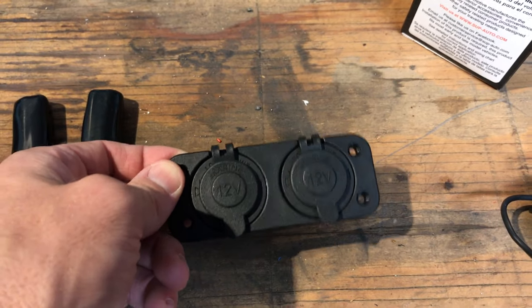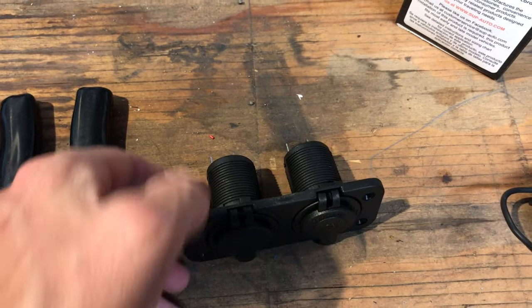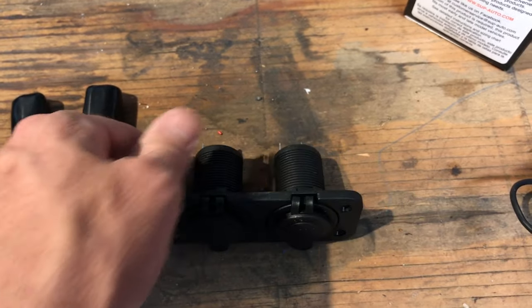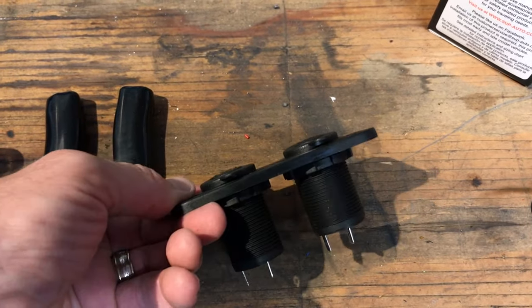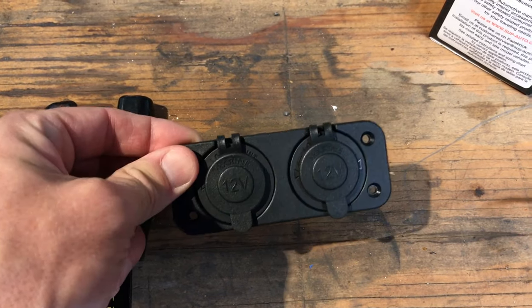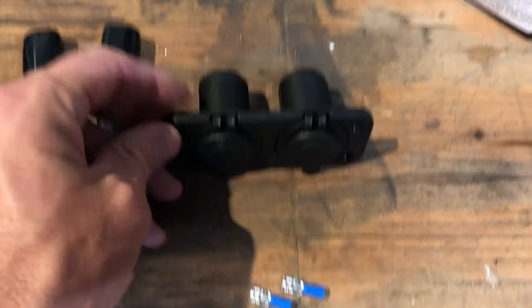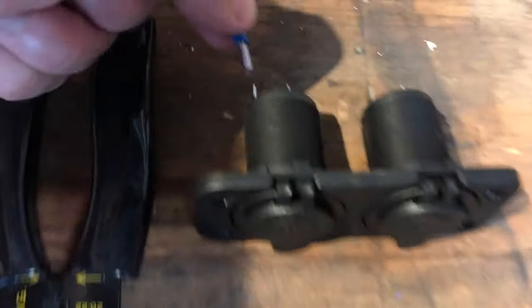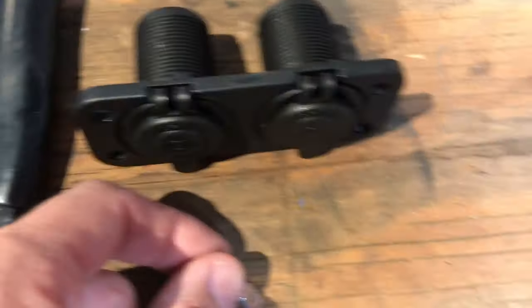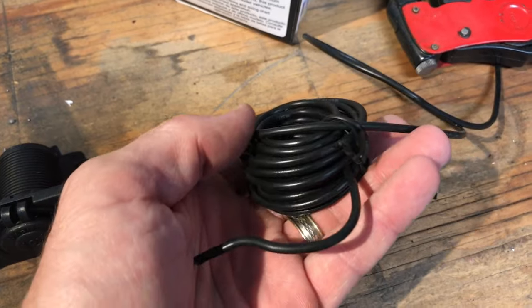Linked down in the description below is this little guy — these are two 12-volt sockets, and these are marine ones so they actually have a little flip-up seal. What I liked about these is you can mount them into the dash and they're very solid, so if you have equipment like a cell phone charger that holds the phone and needs something sturdy, this is a great one. These are linked in the description below and they'll come with some slip-on connectors, but they don't come with wire, so you'll want to pick up some wire.